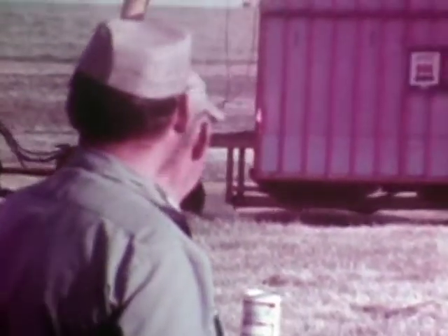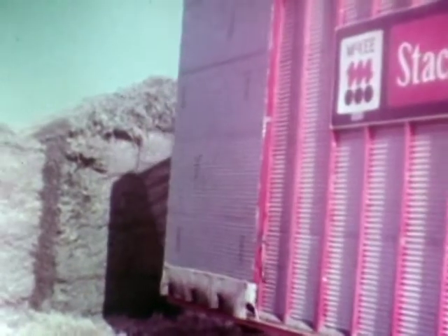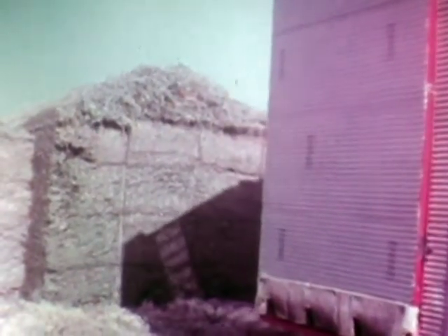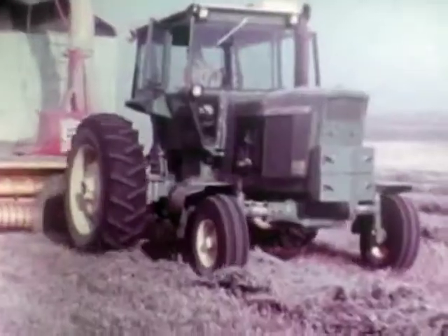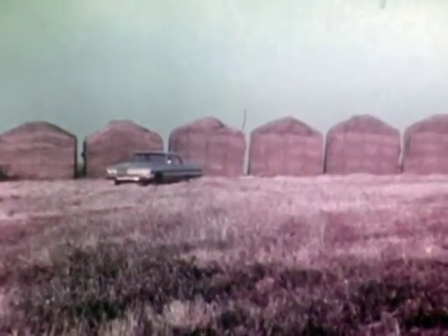The easiest way to put up hay and keep the boys happy down on the farm — the McKee stack and mover, thoughtfully and professionally engineered by McKee Brothers Limited, manufacturers of quality haying equipment for more than 20 years. A most important piece of machinery for the cost-conscious cattle farmer.